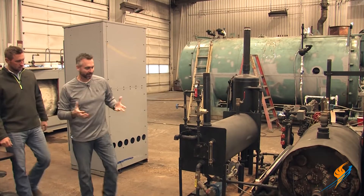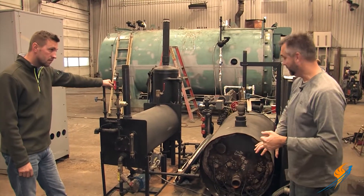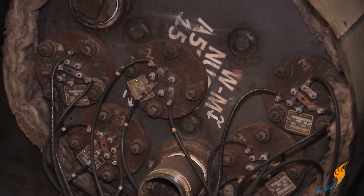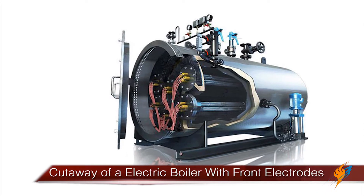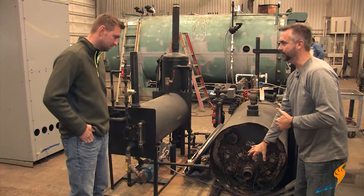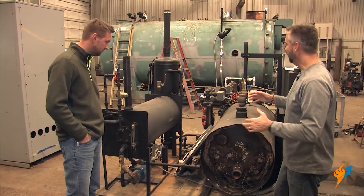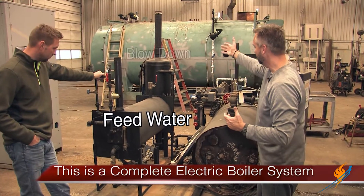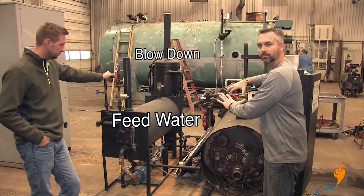I wanted to come over here and talk about this electric boiler. This is actually a 21 horsepower electric boiler. Something interesting is that the electrodes are in the front, whereas with the 150 horsepower unit, they were actually on the side. I'm assuming everything operates the same — it's all in banks, just in the front here. What you see here is an actual boiler room. We have a feed system, blow down system, and I wanted you to be able to see that this is a full boiler room right here.